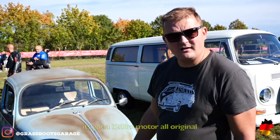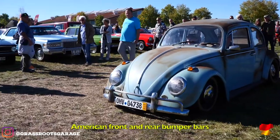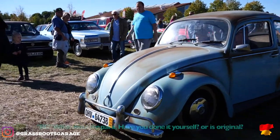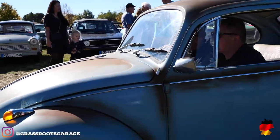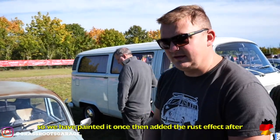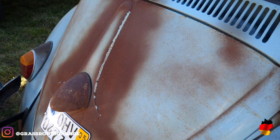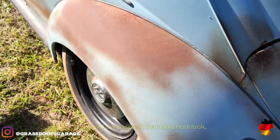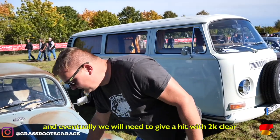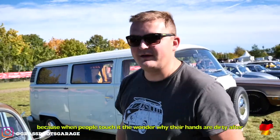Ja, es ist ein 1200er Motor drinne. Original Allett. Amerikanische Stoßstangen vorne, hinten. Und was ist mit dem Lack? Hast du selber gemacht? Oder ist der Original? Nein, der Lack ist einmal eigentlich lackiert worden. Und dann ist das Wurst-Optik hier, also sozusagen draufgemacht, dass es ein bisschen alte Optik ist. Und irgendwann soll jetzt nochmal Klarlack drüber kommen, weil jeder immer anfasst und das Ding so rau ist. Und dann wundern sie sich nämlich, warum ihre Hände dreckig sind.